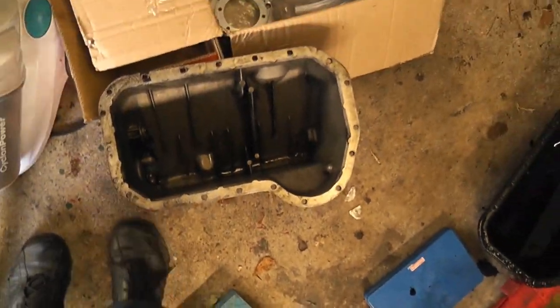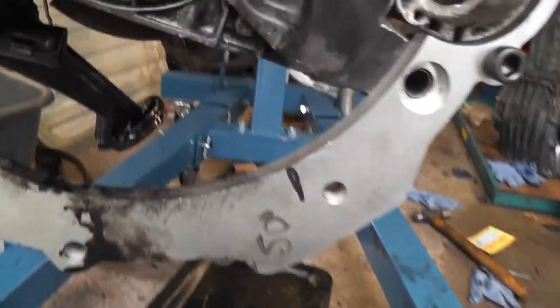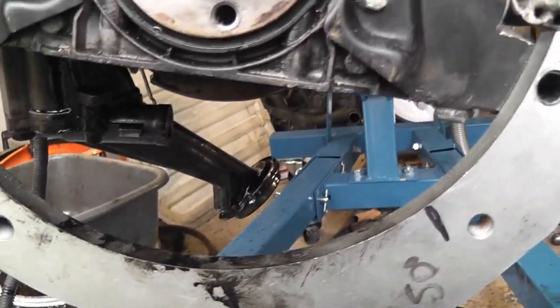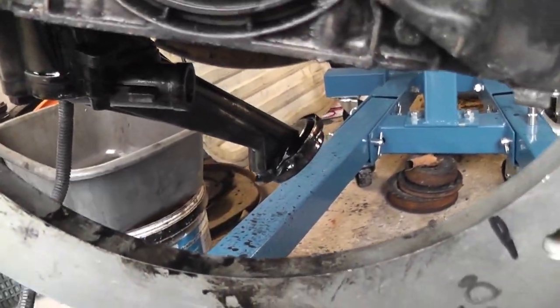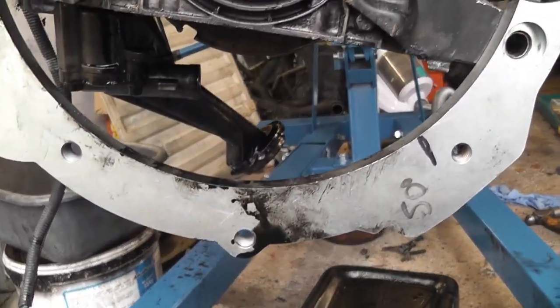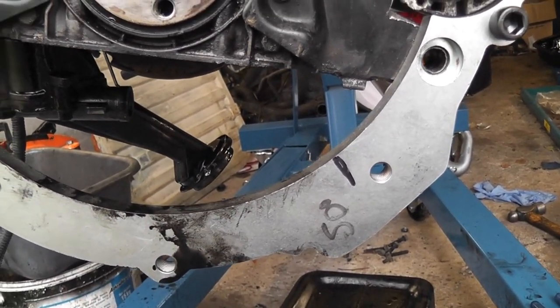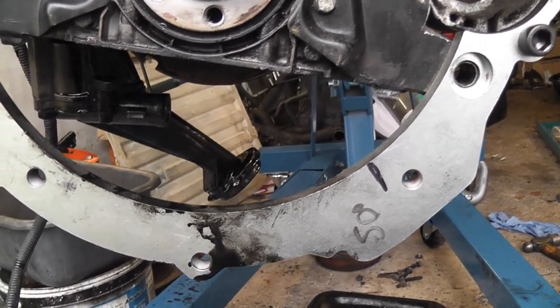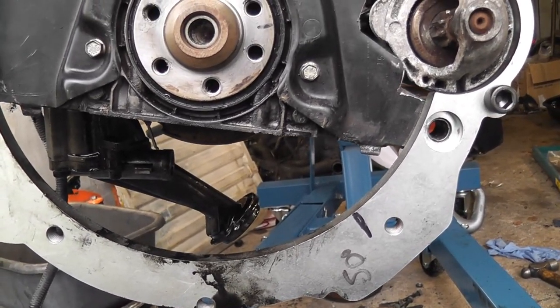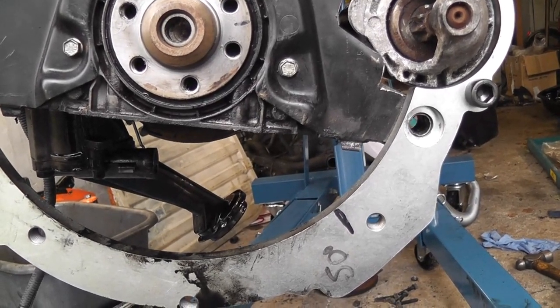I've already fitted the oil pump. Have a look at the way the oil pump is sitting — when the engine is over on its side, that part there will be flat. The bolts were shorter going through it as well, so I couldn't use the bolts out of this engine for them. Next thing is to get that new sump put on.